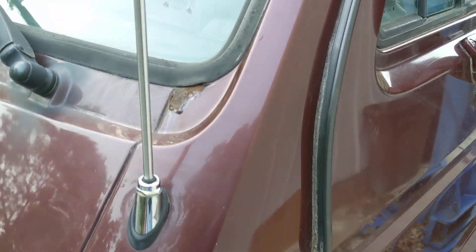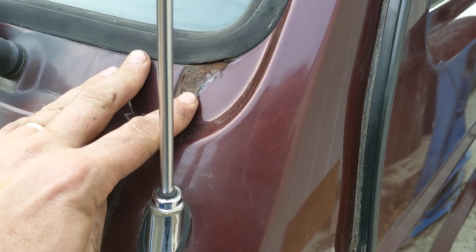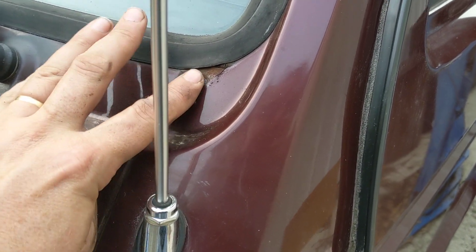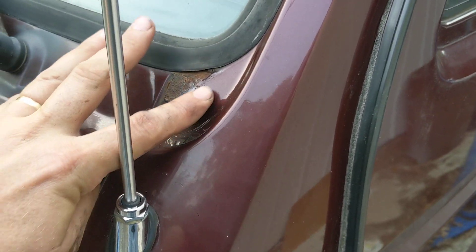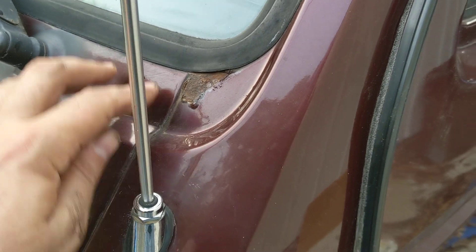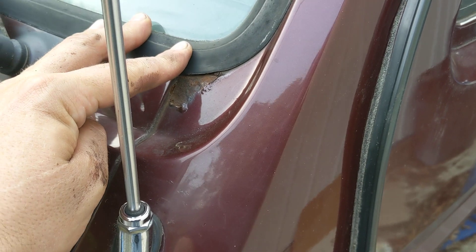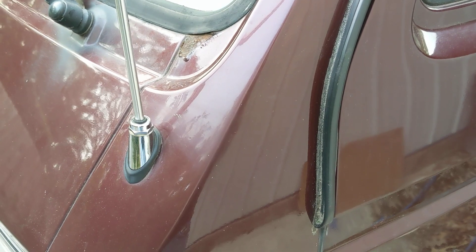I'm also going to try Gorilla — they have their own version of epoxy. Once I get done with that hole, the only rust place I know of that's left is this spot right here. My plan would be to remove this windshield, clean this up, tape it off right to here to keep it as simple as possible, clean that up, fill any holes with JB Weld, prime it with that rust inhibitor primer, sand it up, and paint it. It'll look pretty good.